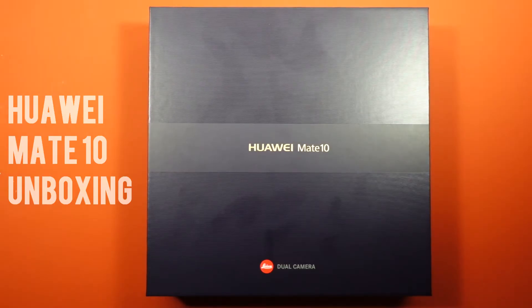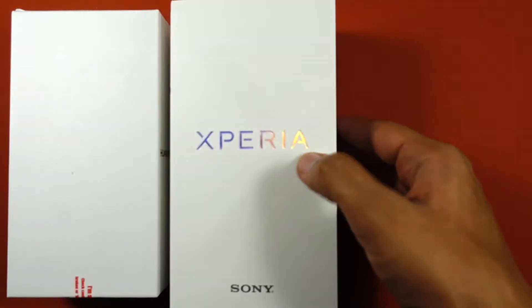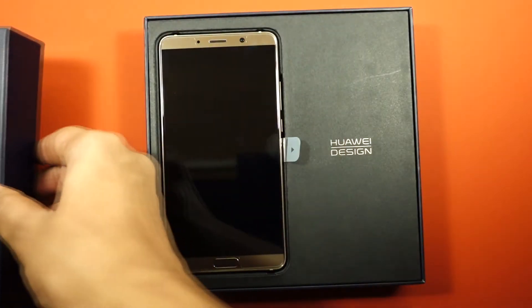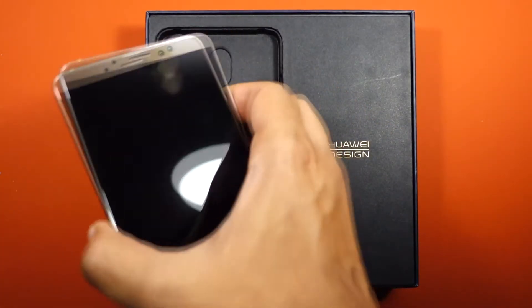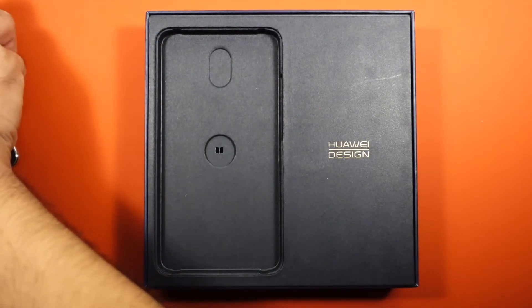The shape of the box is a lot flatter and wider when compared to most smartphone boxes. Once you open the box, you have the phone, and on the side the Huawei design logo. I'll keep the phone aside for a few minutes so that we can see what else is included in the box.